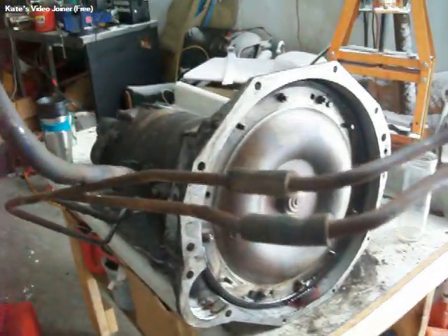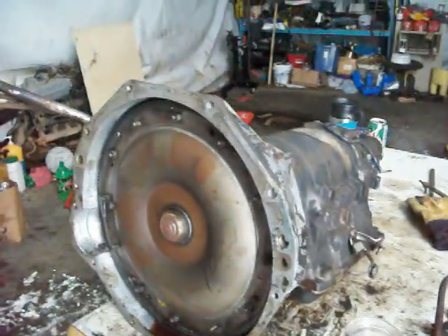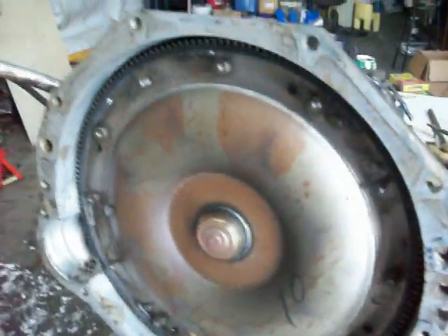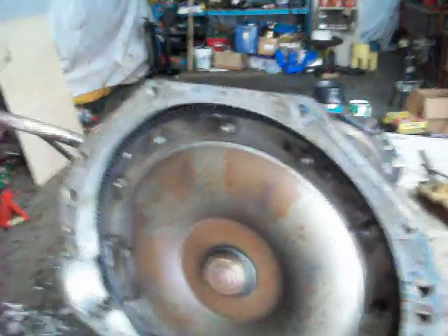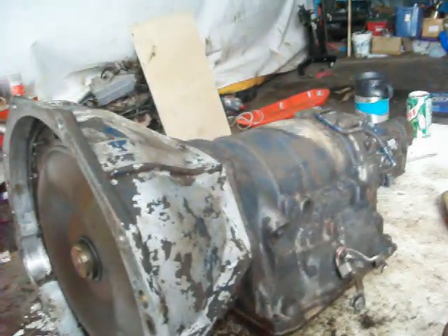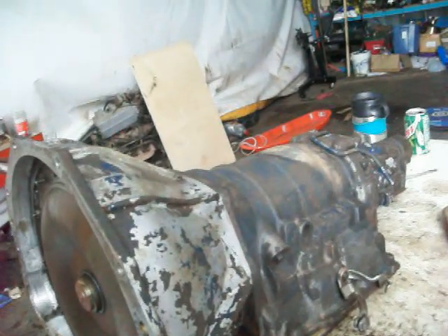I've got this old Hydromatic out here. It came out of my brother's 1960 Oldsmobile, and I'm going to have to go ahead and fix it, because I've got a pretty good leak up front here. But I haven't decided whether I want to just try to fix that leak or if I want to tear the whole thing completely apart and redo it all. I'll do that sometime this summer, I think.